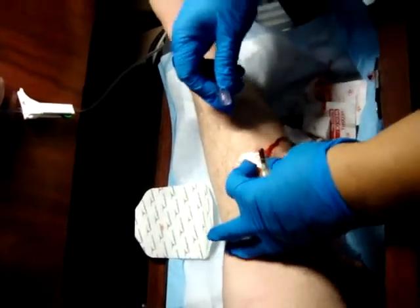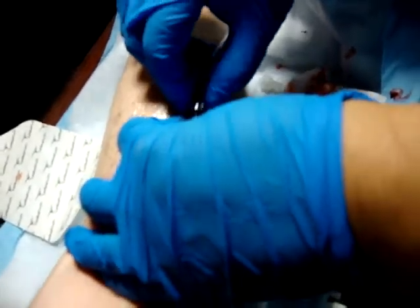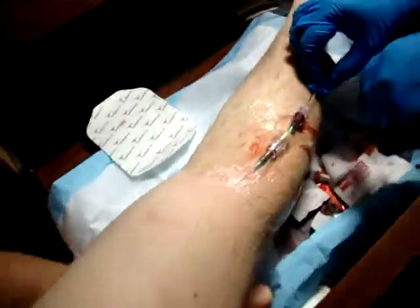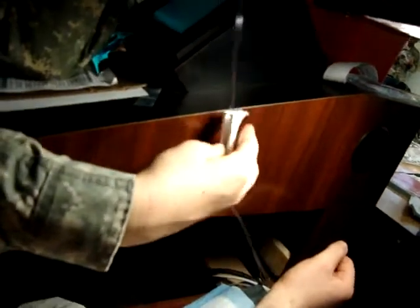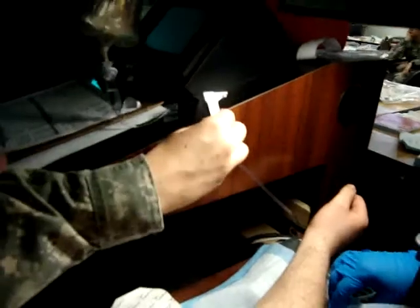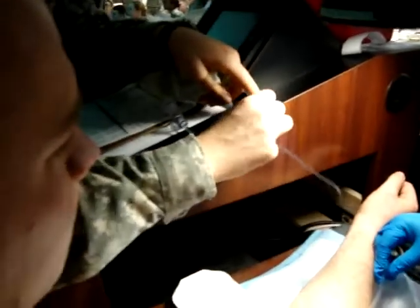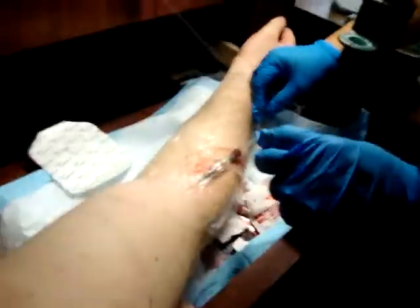Grab your tubing. Grab the hub. And twist it in. Now you can go ahead and open up the flow. Open up the flow. Hold it up. And he should be dripping.